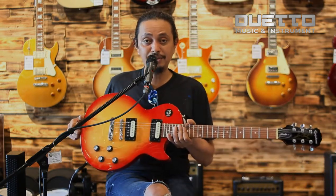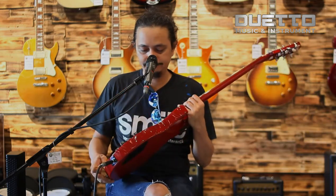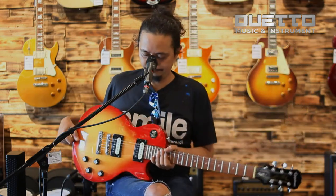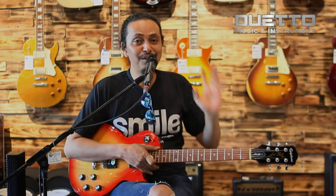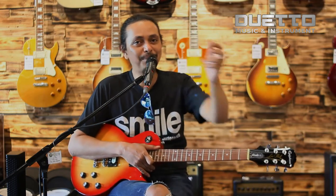Dan finishingnya keren banget. Ya ada sedikit sound bocor, namanya toko musik ada sound-sound bocor dikit. Dan kita akan coba di sound dirty-nya, pakai drive.